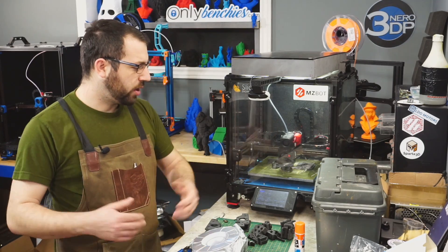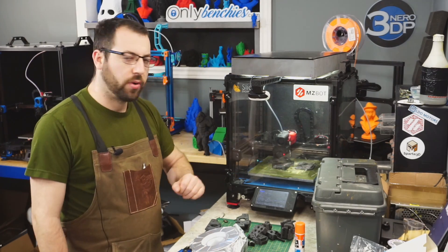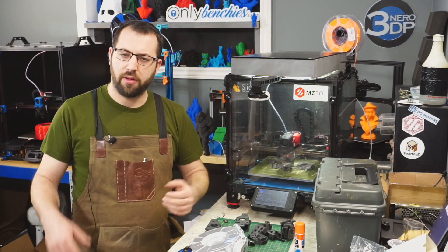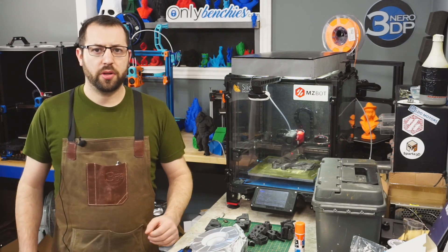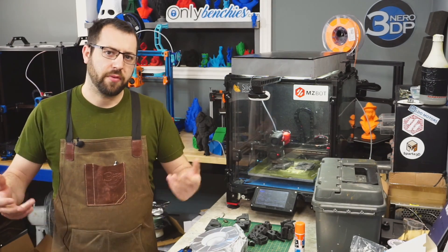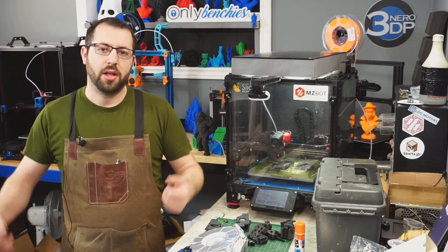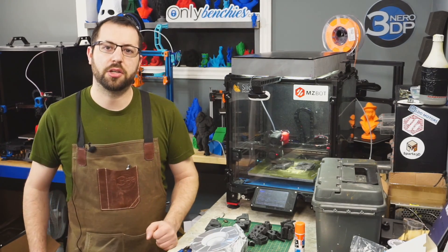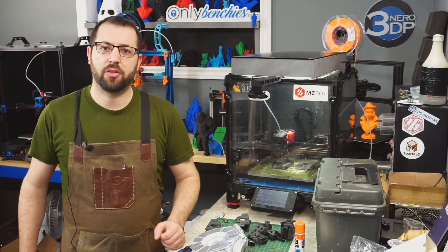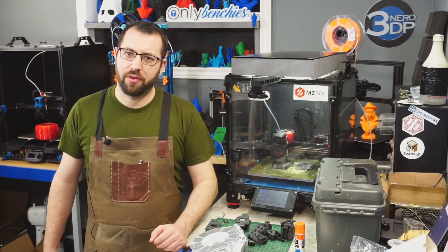So that's a quick rundown on how to build yourself a DIY dry box if you want to print hygroscopic filaments at home. I hope you enjoyed this video. As always, if you have any questions make sure you ask them in the comments below. If you'd like to see more content like this, make sure you are subscribed to the channel. If you want to help support the things I do and the content I create, there are links in the description as well. I hope you learned something new today — have yourself a great day.